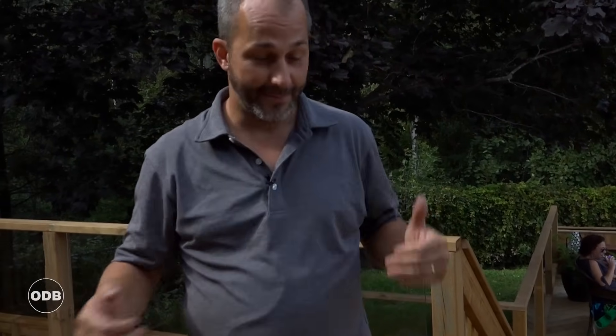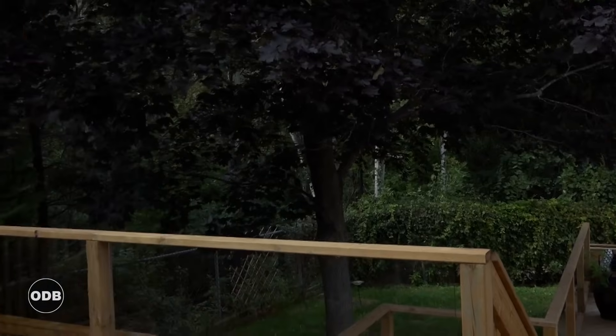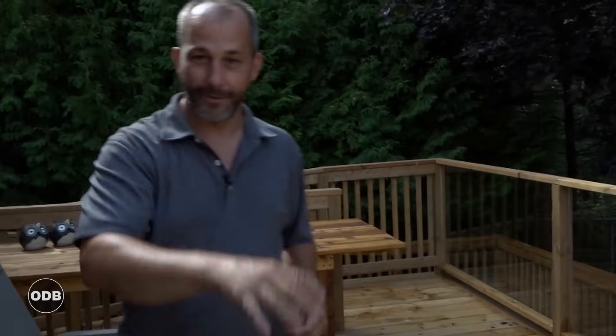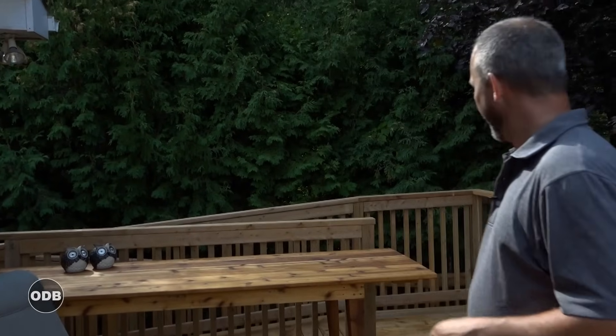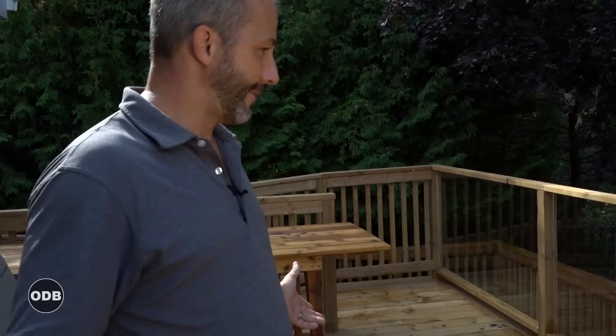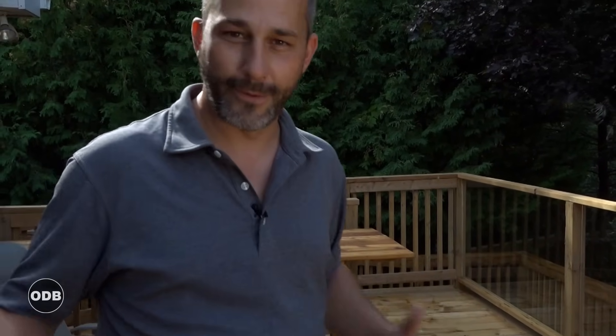Overall we're really stoked. It turned out really well — all the angles are nice, the design is great, it functions perfectly. You have a barbecue area, an eating area, a lounging area. This area right now could comfortably entertain somewhere between 40 and 50 people, which is awesome because this family needs the space.